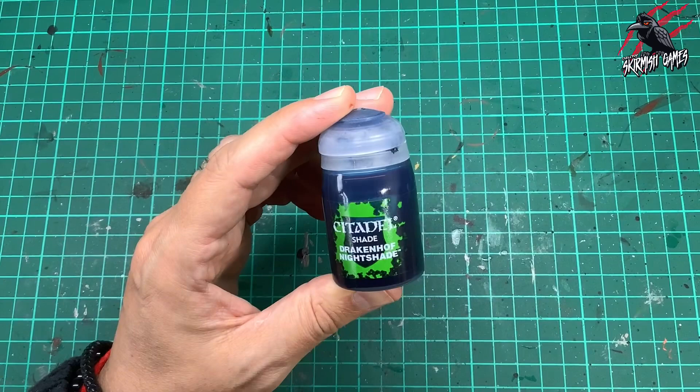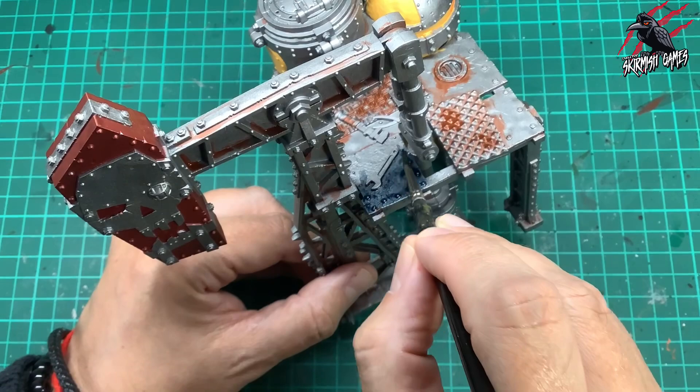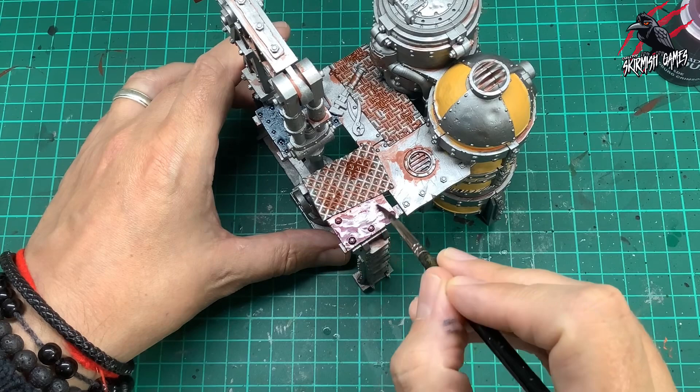Then I took some Drakenhof Nightshade. This is going to give a nice blue colour — I'm just going to paint one of the metal floor tiles in this blue just to break up the colour a little bit. This is completely optional; you don't really need to do this, but I've done it on some of the other large pieces from the set and I want to continue with that little bit of blue throughout. Then I took some Karaberg Crimson, picking out one floor tile so it ties in with all the other pieces. Not very often, but in little sections it's just going to break up the overall colour so when it's all laid out on the table it won't all look like one complete rusty colour.